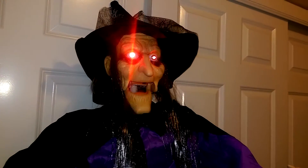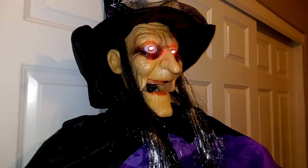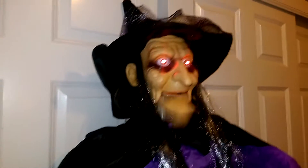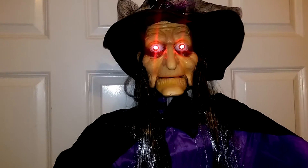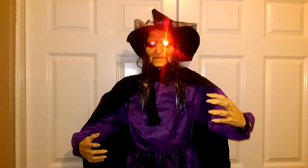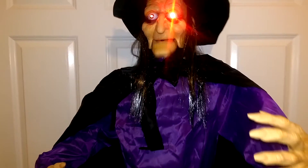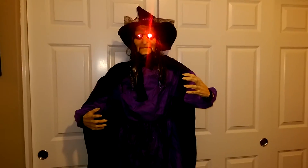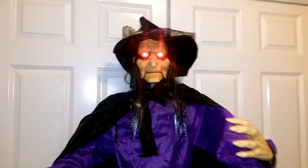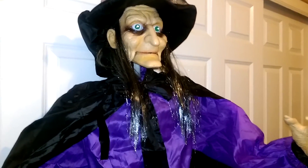Here's the prop audio playing: [Witch voice]: 'Welcome to my awesome house... would you like something, or would you have something?' — So again, not the greatest audio by any means, but for that price, hard to complain.